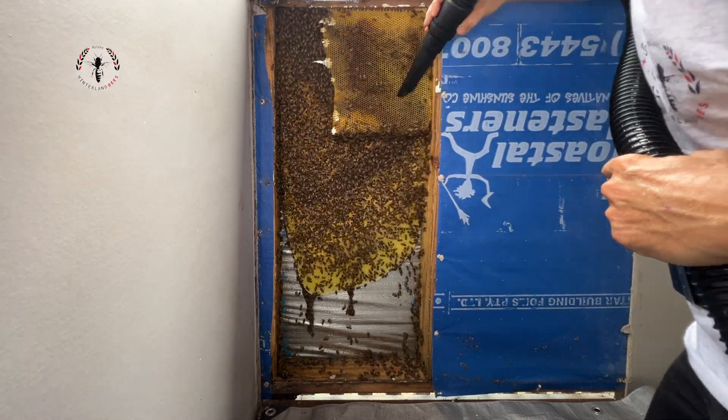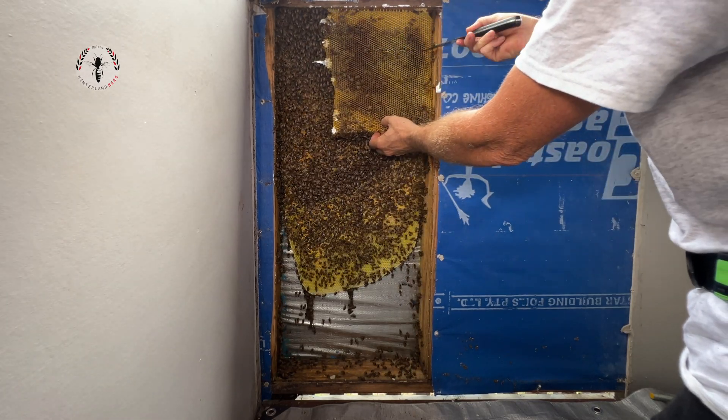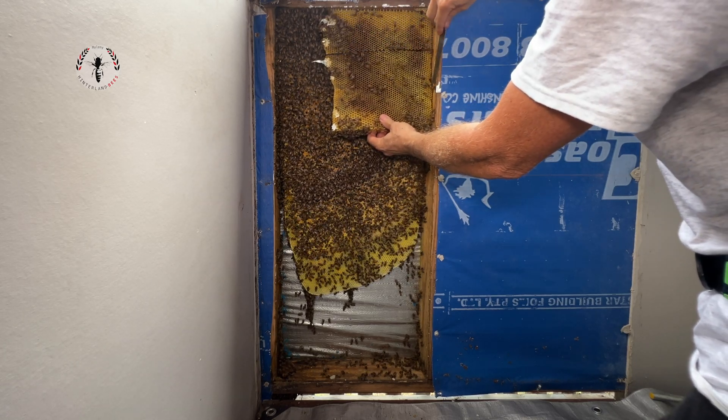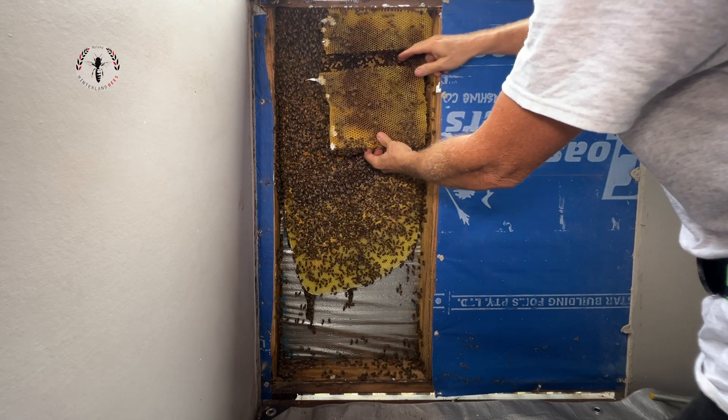What they do is they create a new queen — they start to build new queen cells — and before that first new queen hatches out, the old queen leaves with half the population and moves into someone else's wall.